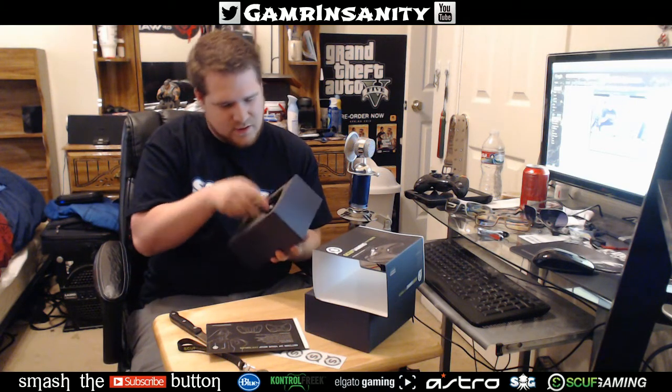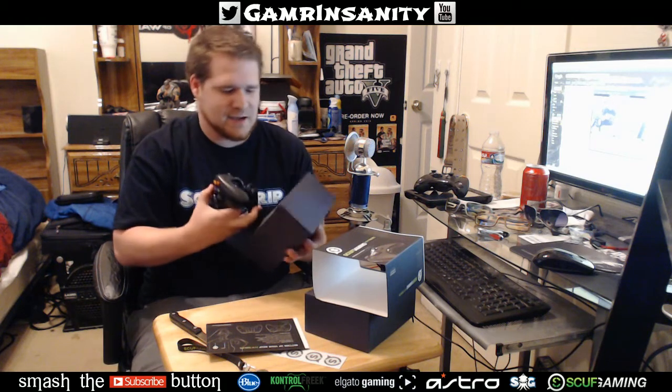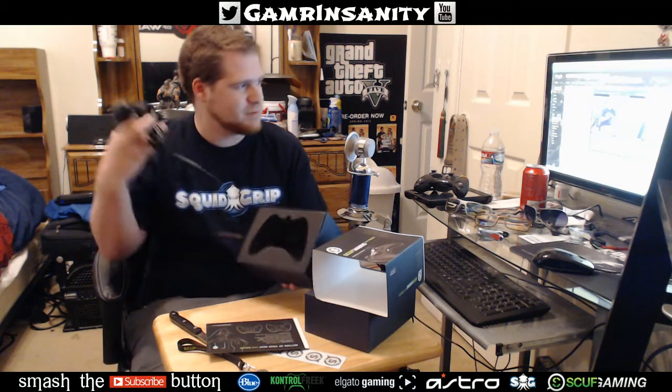I'm not doing the remapping thing so that's not anything to worry about. I did not do the dome sticks because I'm so used to playing with the standard concave sticks — everything looks like a normal 360 controller. There's a nice little tool in there that I'm sure I'll definitely be using in the future. Nice packaging — all foam — just beautiful.